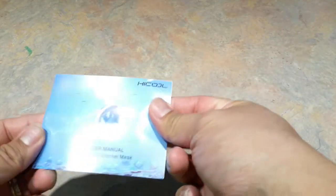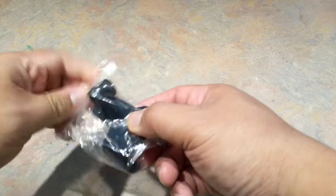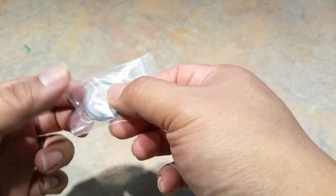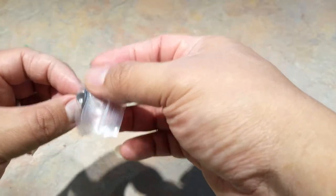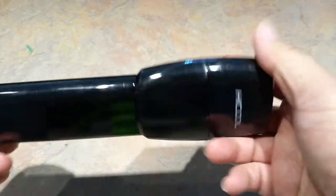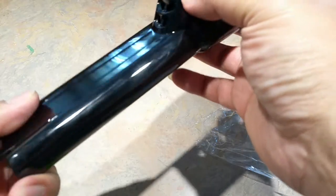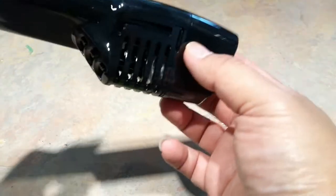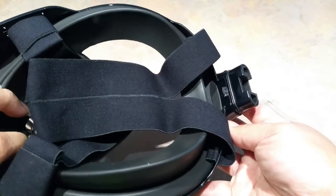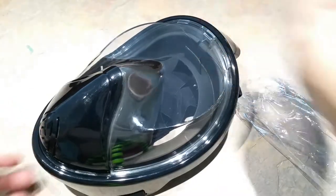In the package you'll find the manual, a connector for your action camera or GoPro, a seal, some small plastics probably for the air vent, and a nut for the GoPro holder. You also get the tube — the breather that you put on top — which has a ball inside that closes the air to prevent water from coming in, and the snorkeling mask itself.